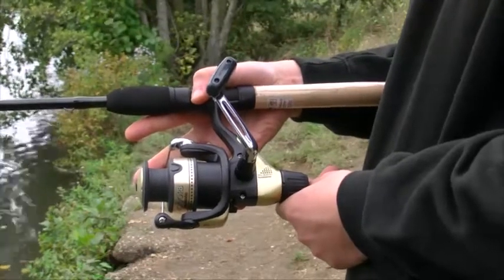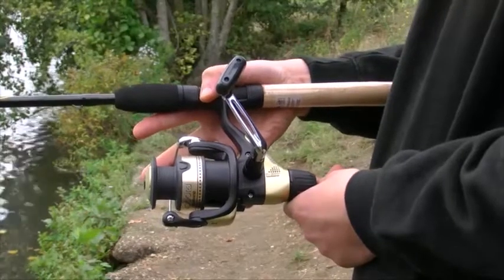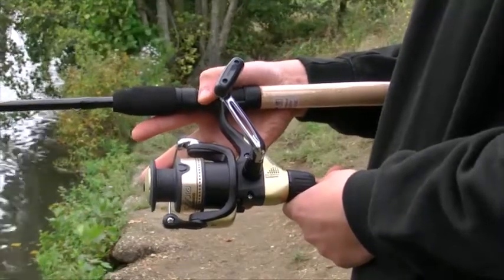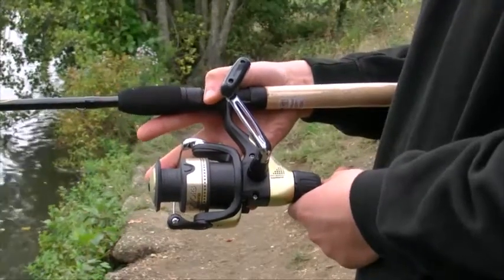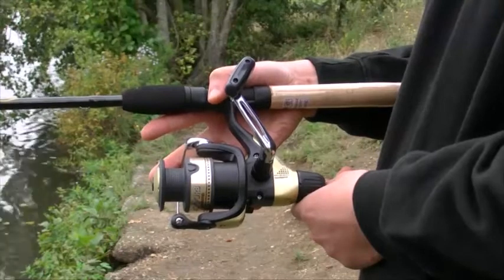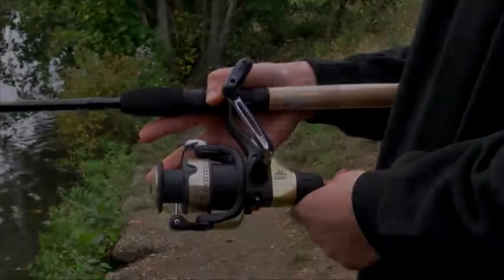This great budget reel is loaded with many features such as Dynabalance, Oversized Power Roller, ARC Line Management System, Varyspeed, and Superstopper 1. If you are looking for an excellent start-up fishing reel with value, then this reel is just for you.